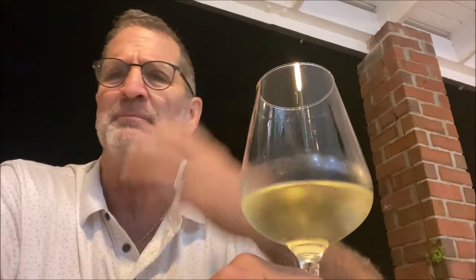Now as I'm tasting it, the finish is really dry. So don't be confused like I was, thinking that Rieslings are a sweet wine — they definitely are not. There's lime, there's lemon, and definitely apple, like a green apple sort of taste to it.